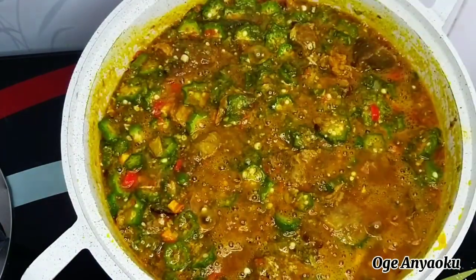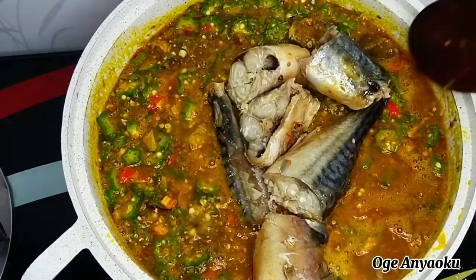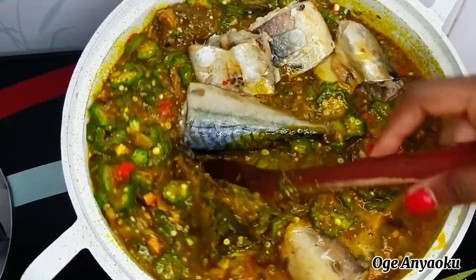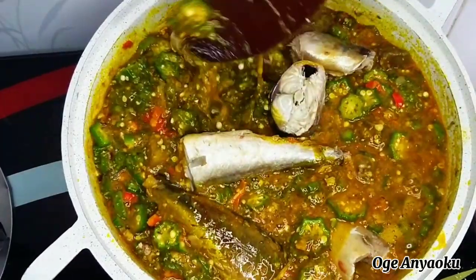After cooking for about three minutes this is what it's looking like. I reintroduced the cooked mackerel fish into the pot. After adding the fish you have to be mindful of how you stir to prevent the fish from scattering inside the pot.